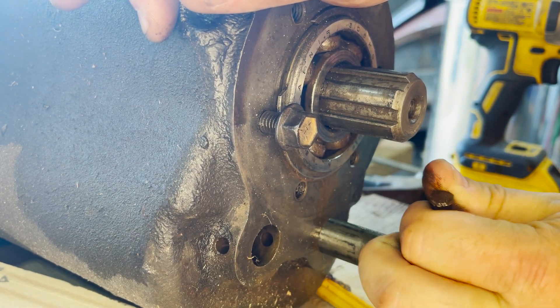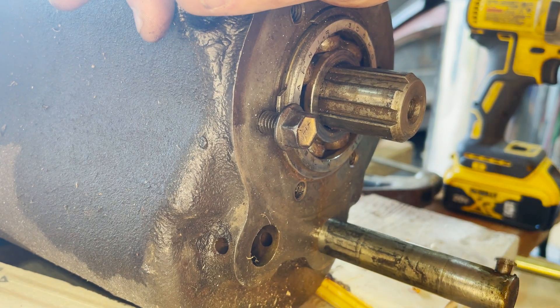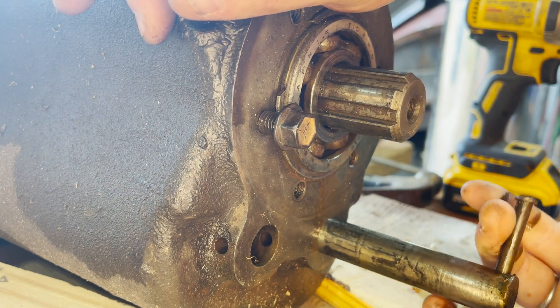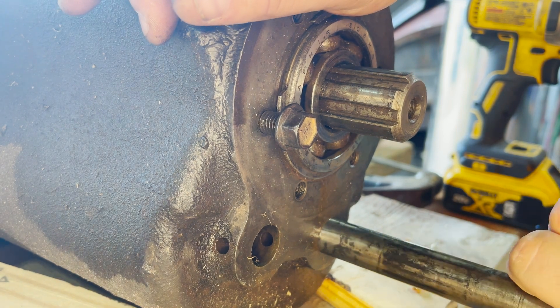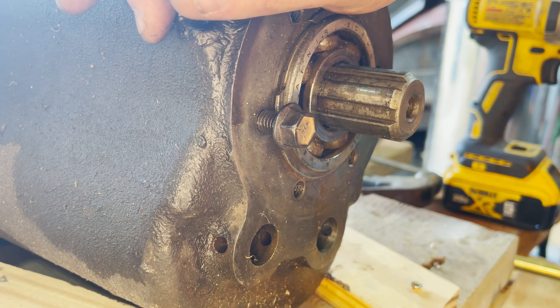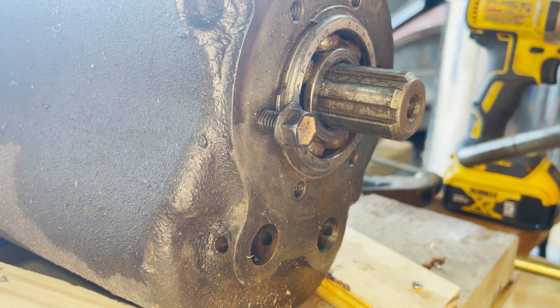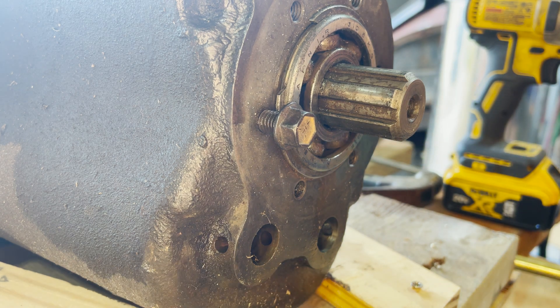You get to a certain point where, because the counter shaft is riding on that, it's putting some weight on it, so it gets a little bit tougher. But then you get to a point where it just falls off and that gear cluster falls into the bottom of the transmission housing. That bolt on the output shaft is designed to keep that bearing in place while you've got the back end off.